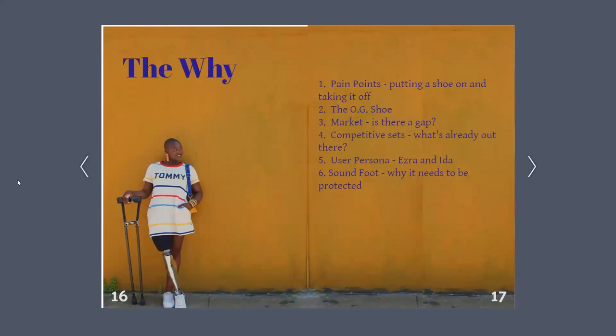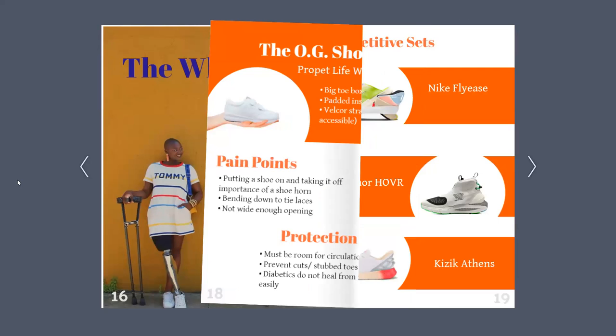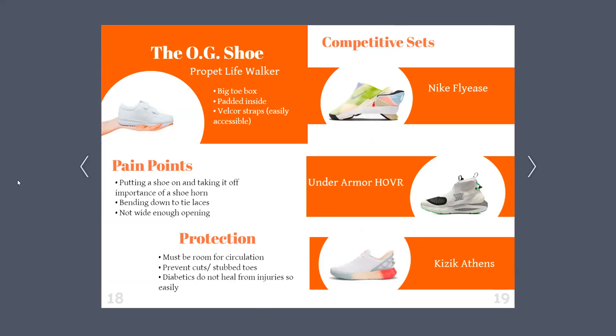So the why. I will address some pain points, the OG shoe, the market, competitive sets, introduce my user personas, and discuss the sound foot. The OG shoe — I'm sure most of you have seen it at least once in your lifetime, whether on someone power walking through the mall or in a hipster store. Despite what you've seen or heard, this is a relatively good shoe. It has all the basic necessities: Velcro, a big toe box, lots of room for circulation, it's sturdy, and most importantly, it's comfortable. Keeping this in mind, I had to think of the pain points that most users with prosthetic feet have, as well as important elements such as protection.